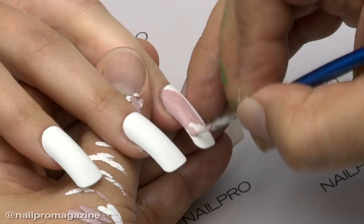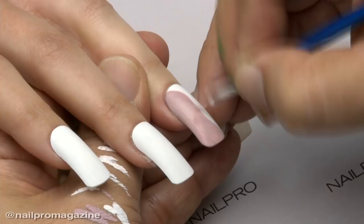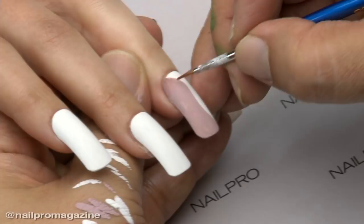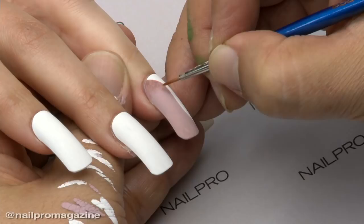I am so excited to be here to do design for Nail Pro magazine. For this cover, we wanted to showcase your specialty, which is hand painting. We provided you with some inspiration images and you came up with patterns. How did you choose the designs?